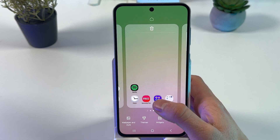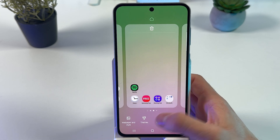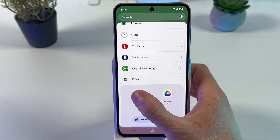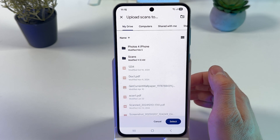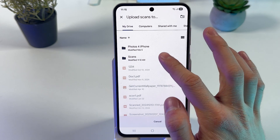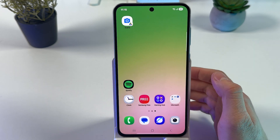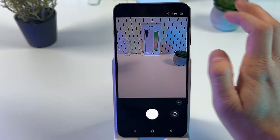Hold your finger on any empty space on your home screen and press Widgets. In this tab, choose Drive and select Drive Scan, then press Add. Now we have to choose a folder where we are going to upload our scans. Choose one or create a new one, then press on Scans.